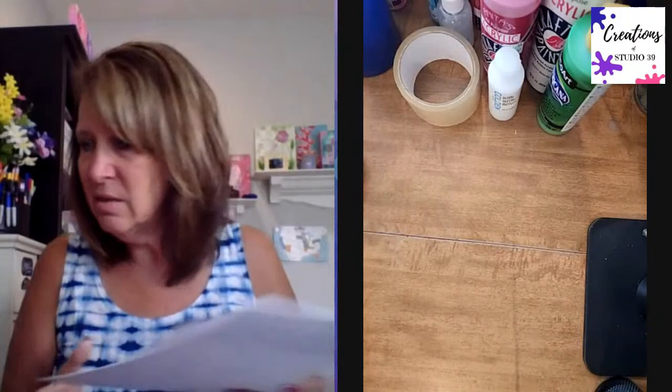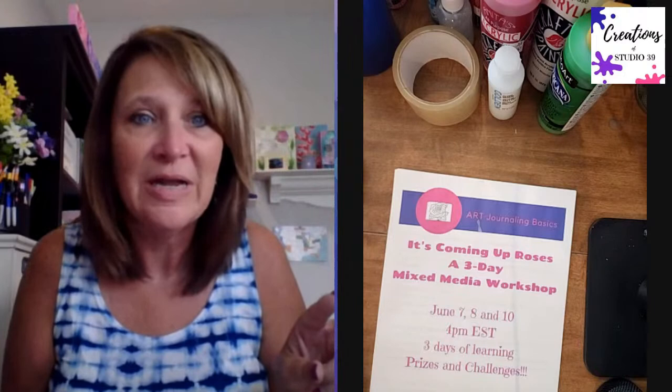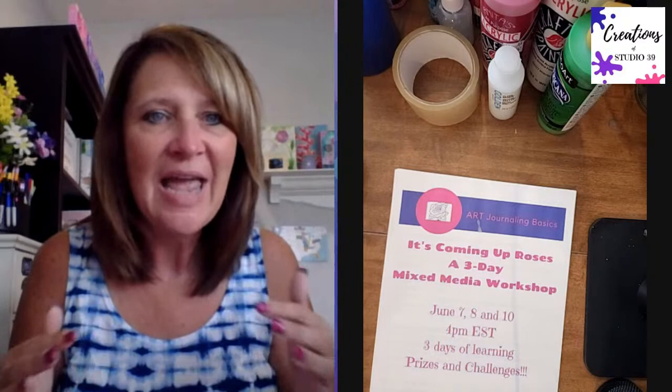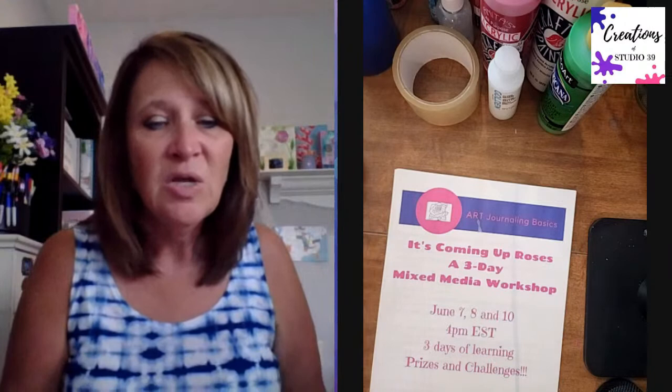Yesterday I didn't mention much about why you would listen to me teaching about art journaling. I don't mention this a lot on my tutorial videos, but I actually do have a degree - two degrees actually. I have an art education degree, which means four-plus years of different classes, studying and training to teach art. I also have my master's in art education.